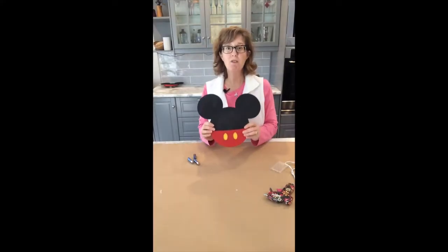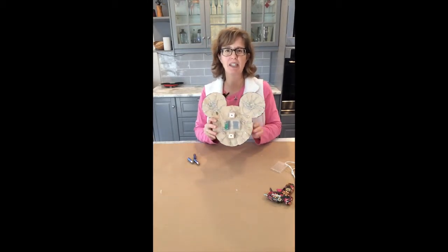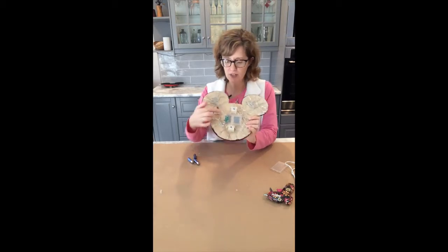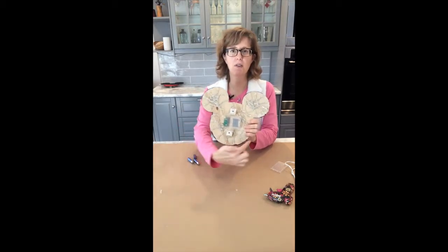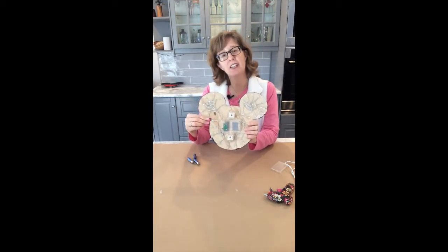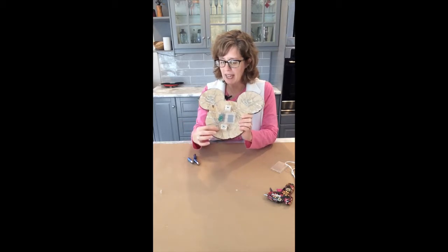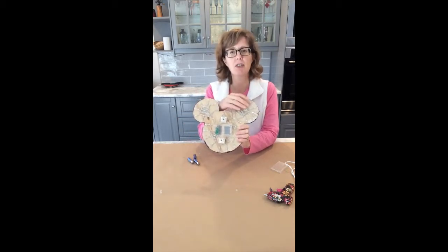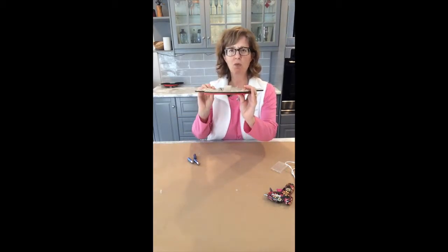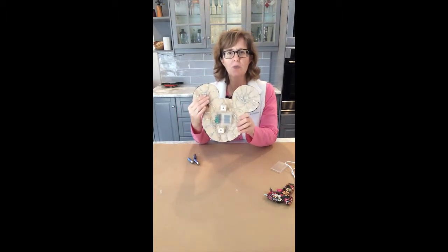We finished gluing the lights onto the back of our door magnet and you can see they go all the way around — I started here and went all the way around and finished here. You may have noticed in the fast forward video that I also went back and glued some of the wires down; they were getting a little bulky and I don't want a bunch of wires creating bulk, so I glued them down as well.